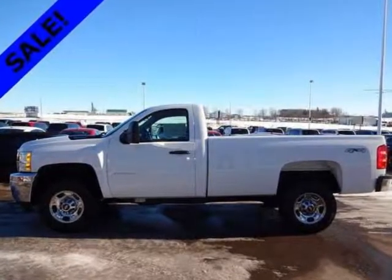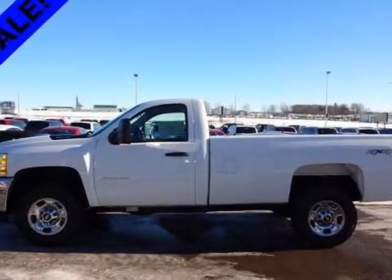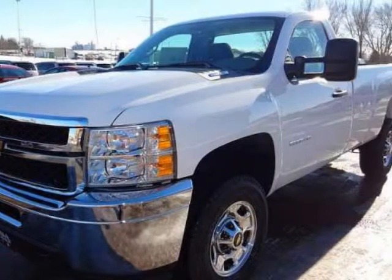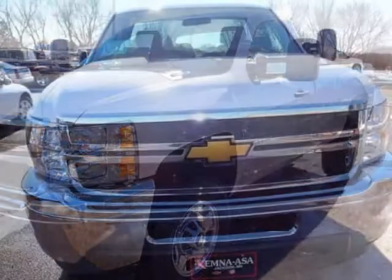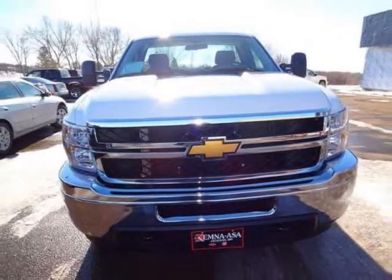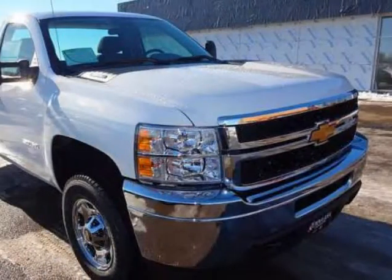We think you will love this new 2013 Chevrolet Silverado 2500 HD 4-wheel drive recab 133.7 inches work truck. It comes fully equipped with 3.73 rear axle ratio, 4 speakers, 4 wheel disc brakes, and many other features.